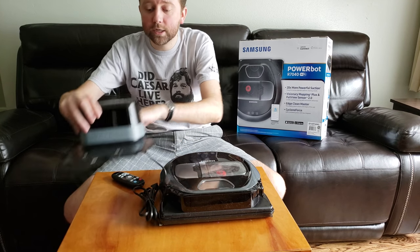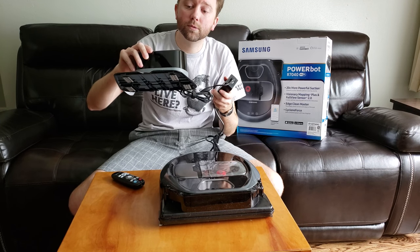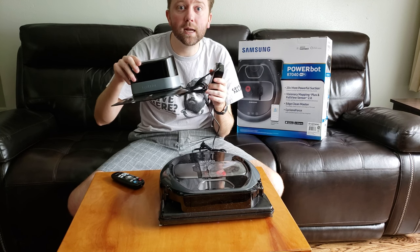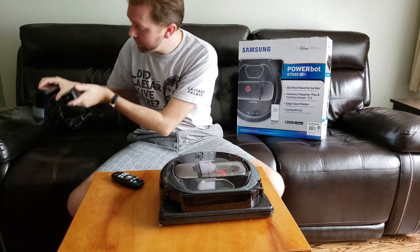It comes with the base station — pretty straightforward. You've got the brick, you plug it into an outlet, and just pick a good spot where the robot will live — that'll be its home. Make sure you have some good clearance on either side so it can navigate its way back.